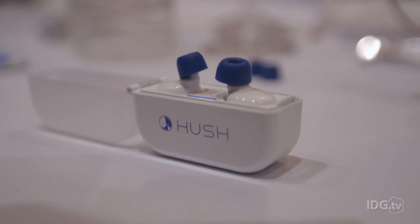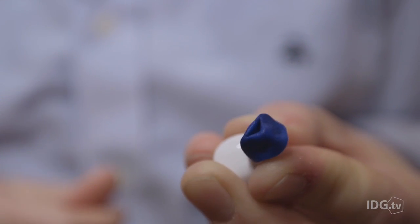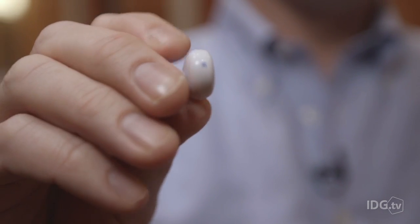They're not active noise cancelling, but they are passive noise cancelling. They've got a really nice foam on them so they make a really tight fit in your ear. They're not streaming Bluetooth — that's why you can get the full eight hours from them. The device is actually looping the sounds locally. And if you have an alarm set, that'll still come through.